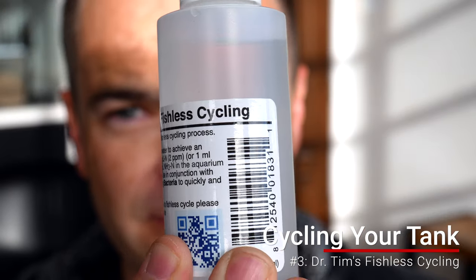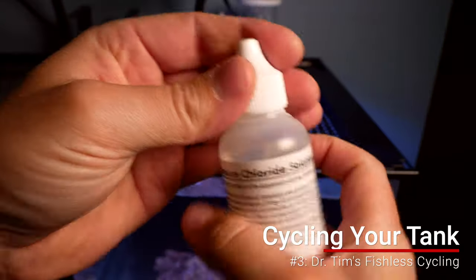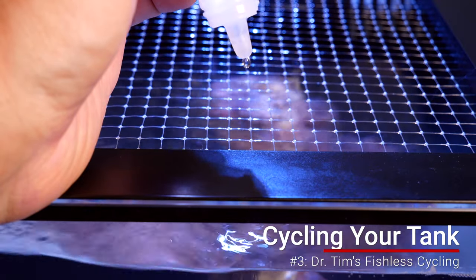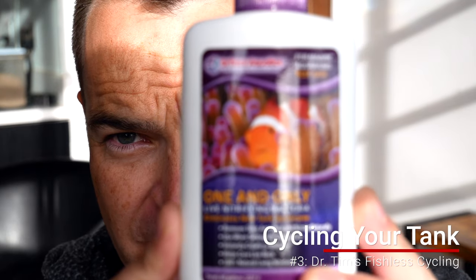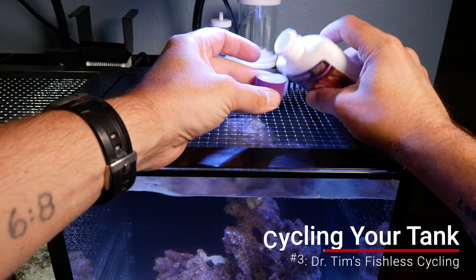The third method is to use a biological filtration starter. I like to use Dr. Tim's Ammonium Chloride — instead of having organic matter break down, you just add ammonium chloride to the tank. Then you pair that with Dr. Tim's One and Only nitrifying bacteria, which is his fishless cycling method. It only takes a couple of weeks.